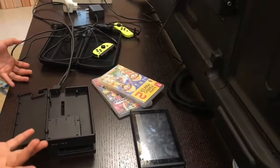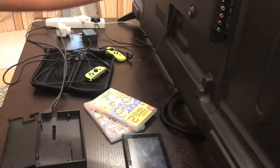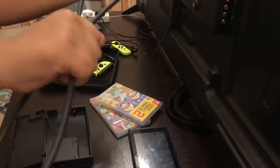Hey guys, what's up! Today I'm going to be showing you how to plug in and connect a Switch into this TV, or any TV. The first thing you need is the HDMI wire right here.